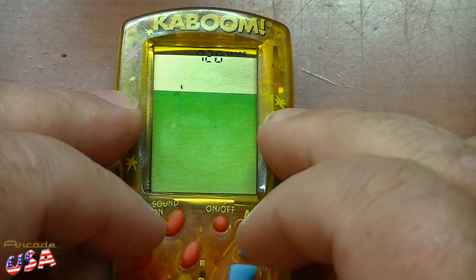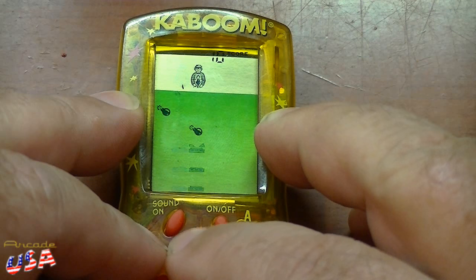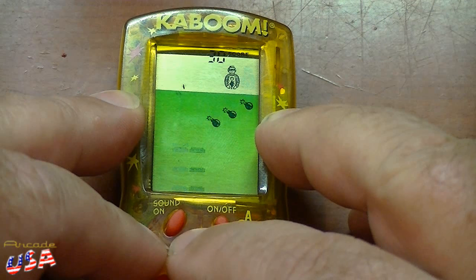Let's turn it on. I think scrolling through selects the difficulty levels. Alright, let's turn it on — we'll select Mode A, which is easy mode. Oh, and it starts immediately! Whoa, get the bombs!